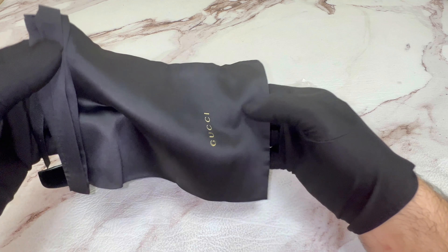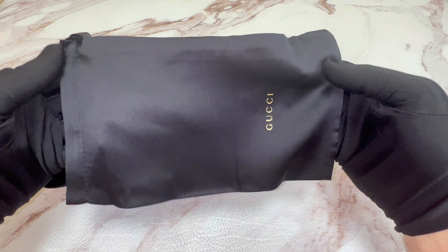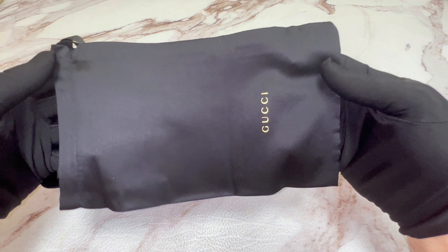Hi everyone, greetingsjulot.com and a happy Halloween. Today I'll be unboxing Gucci eyeglasses metal GG0967O.